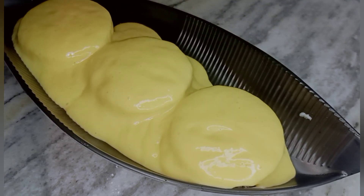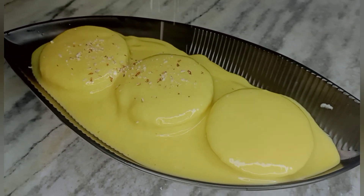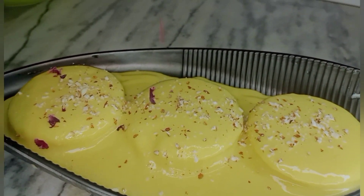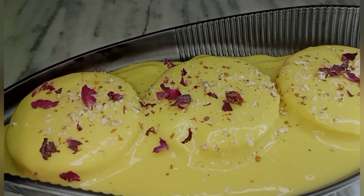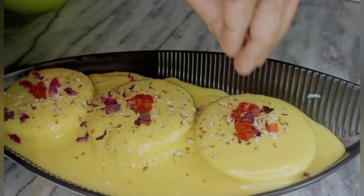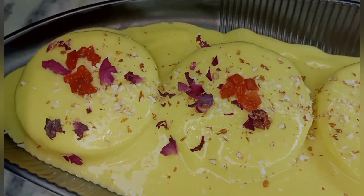Now we are ready to put dry fruits on top for decoration. It looks very delicious. I will add a little cherry on it so you can see how good it looks. Now I will put it in the freezer so it gets cold and I can serve it. Thank you.